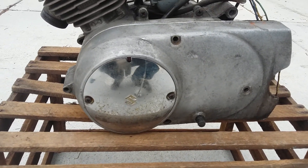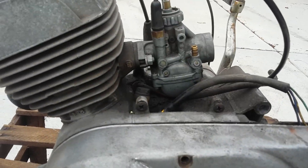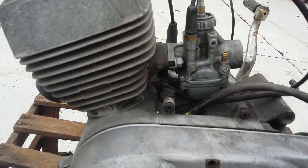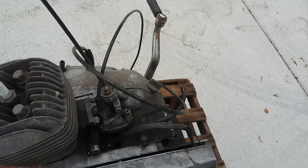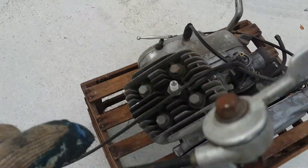You can see it's got the cover over here that's loose. It's still got the original carburetor on it. Someone cut the throttle cable, but it does have the clutch cable and the choke cable with it as well — that's the choke control.